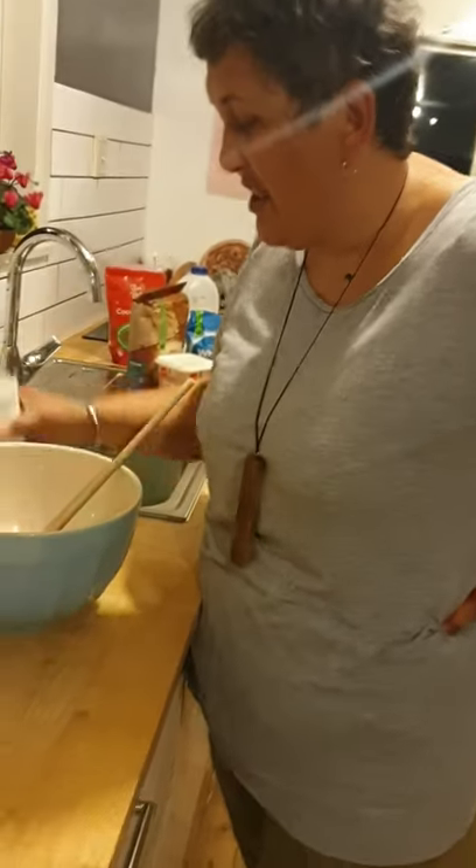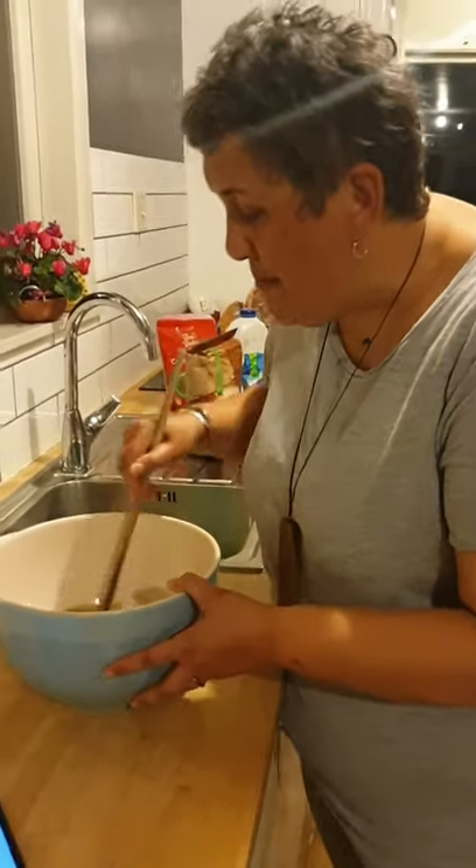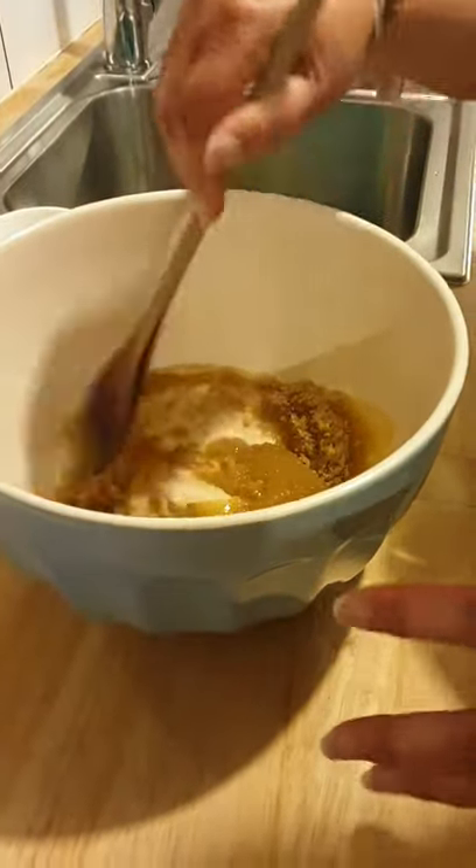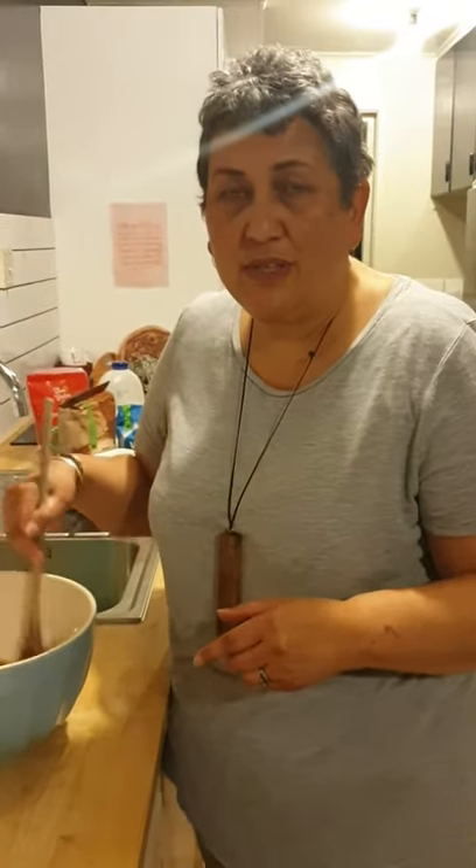Okay, that'll do for now. And all I'm going to do is just give it a mix. Then I'm going to get the rest of my ingredients together, which is some self-raising flour, some cocoa, and some milk. Self-raising flour, cocoa, and milk.